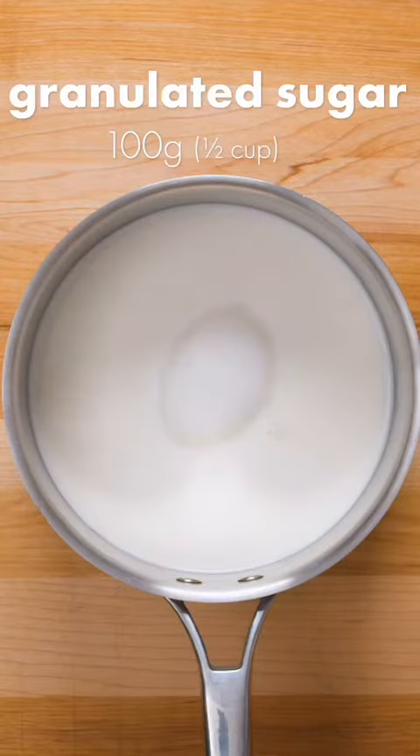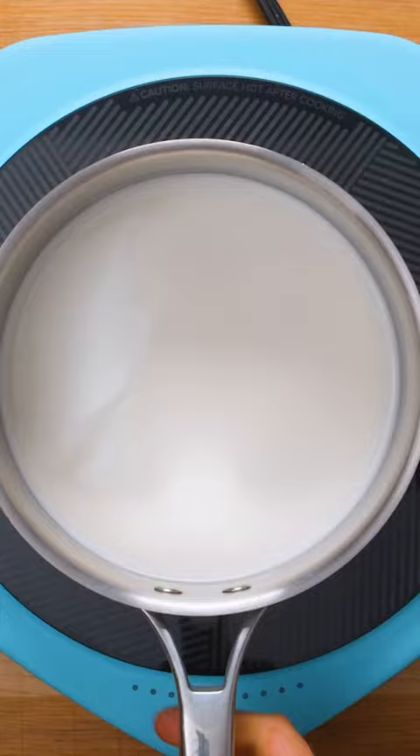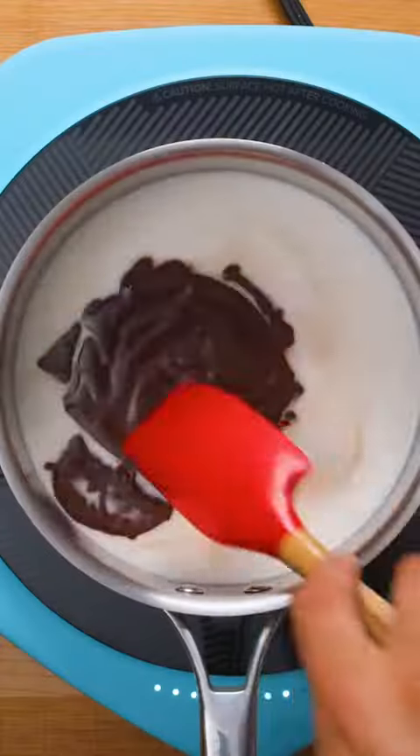Add milk, sugar, and a pinch of salt to a medium saucepan, then stir to combine and place over medium-high heat. Once the milk starts to heat up, add the cocoa powder and milk mixture, then stir until it's incorporated.